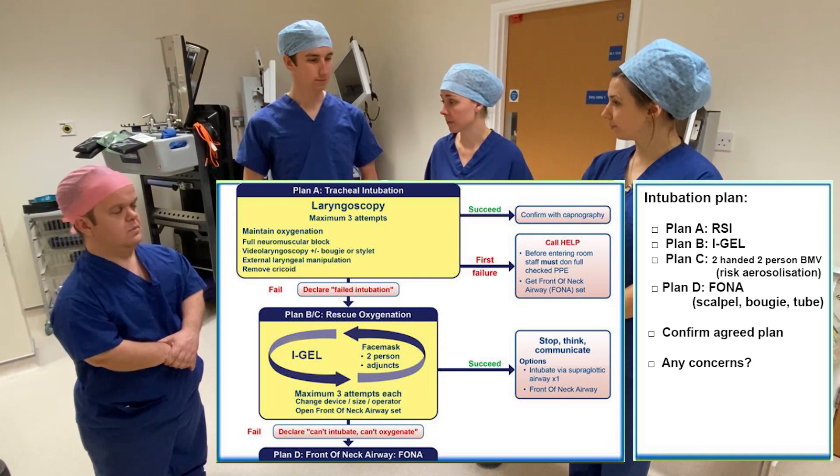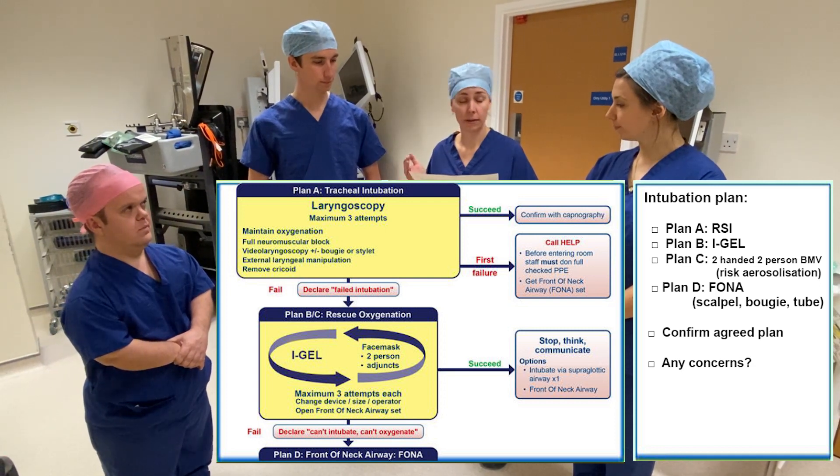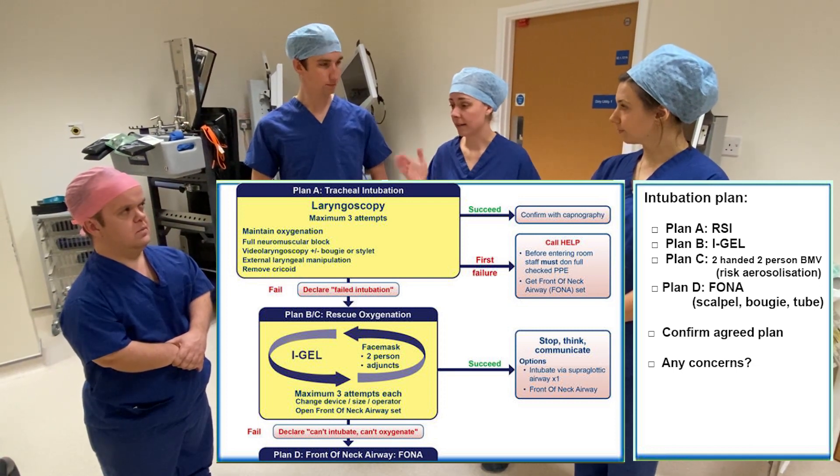Does anyone have any concerns? No. Right — let's don our PPE and intubate this patient.